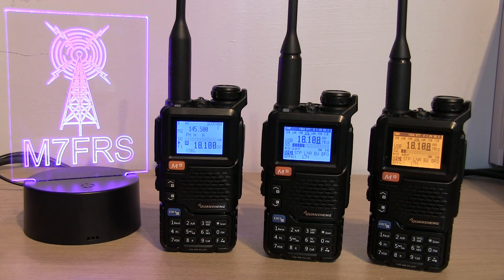Hi, Ben here, amateur radio callsign M7FRS, and in this video I'm going to be doing a comparison of the modded versus unmodded Quansheng UV5R Pluses.